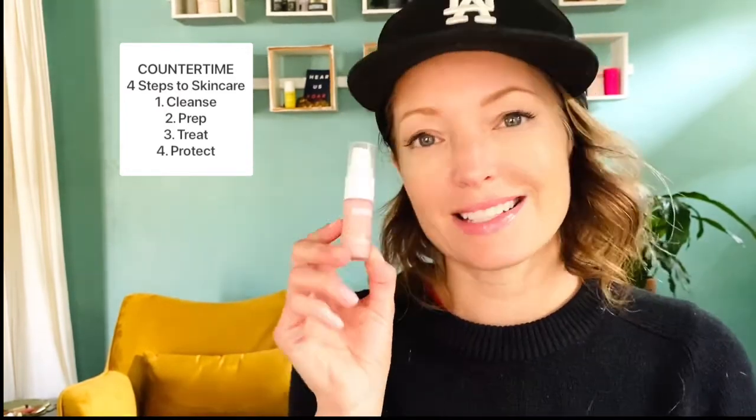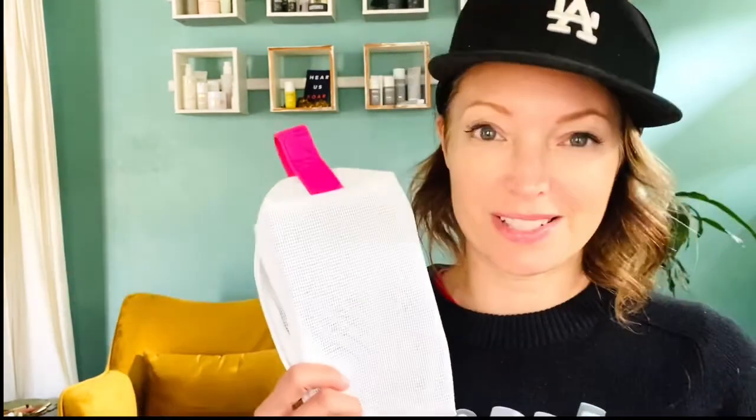Step one: Lipid Defense Cleansing Oil. Step two prep: Hydrating Essence. Step three treat: Tripeptide Radiance Serum. Step four protect: Antioxidant Soft Cream — oh so soft! Step four at night: Tetra Peptide Supreme Cream, often compared to La Mer, so thick and luxurious — also the protect step. And that is all five steps of the Countertime travel set. Such cute little mini bottles!